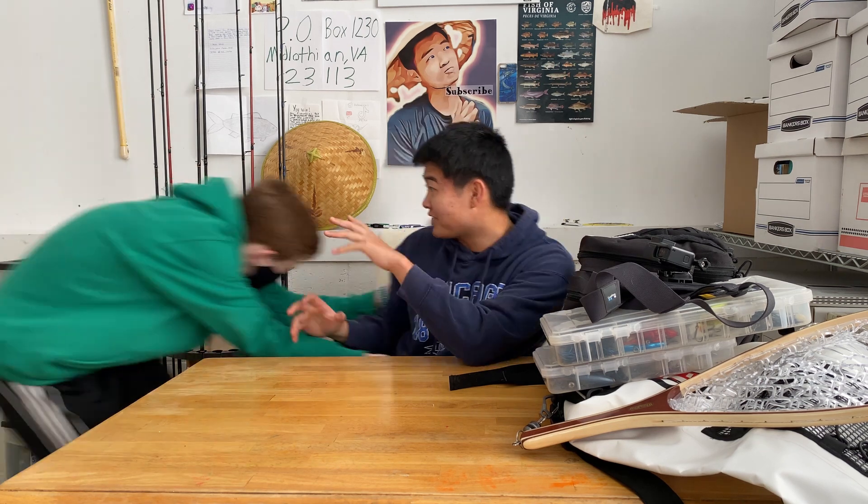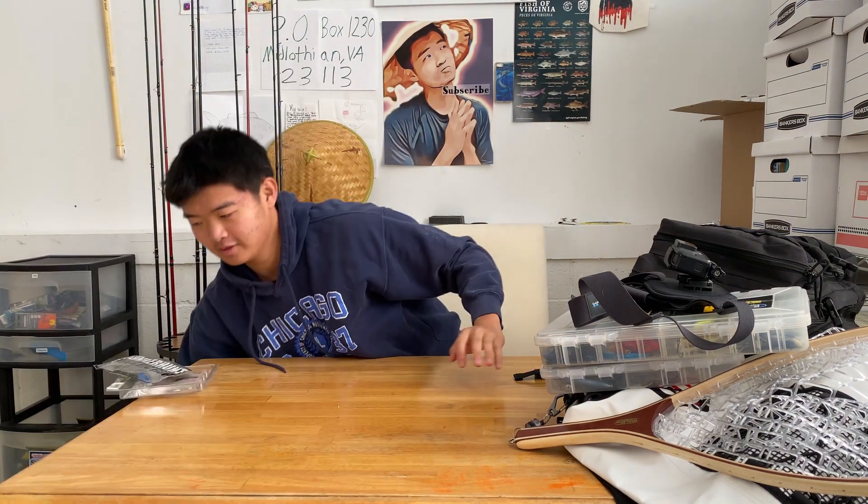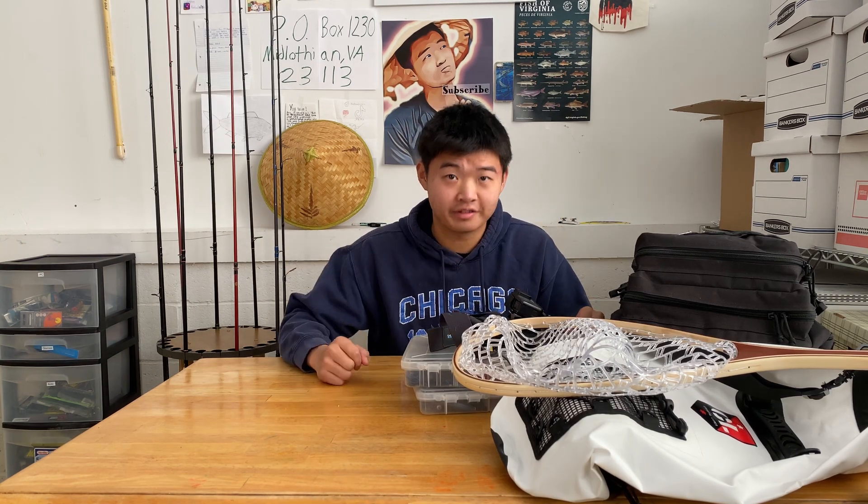All jokes aside, today we are actually doing a tackle showcase — a bunch of you guys asked for this, so here it is. We're appealing to what you guys want to see. Real quick, thank you to all of you guys, we're at 4.4 thousand subscribers, which is really awesome. Without further ado, let's hop in. First order of business, let's talk fly fishing.